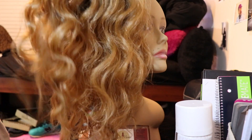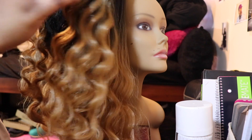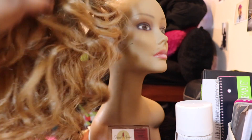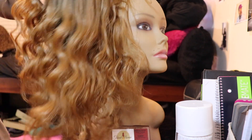Once everything is dry, that's pretty much the end of the process. As you guys can see the transition from beginning to end — my hair is looking moisturized, it's curled, and I'm ready to go out into the world and slay! Thank you guys so much for watching my video. If you have any questions, leave them down in the comments below. See you guys next time!